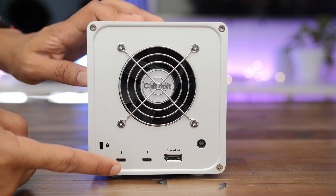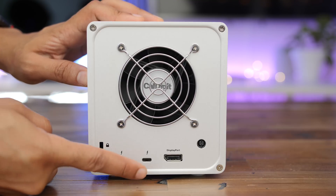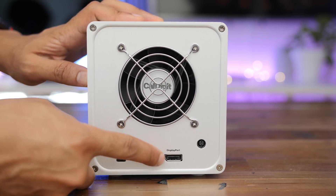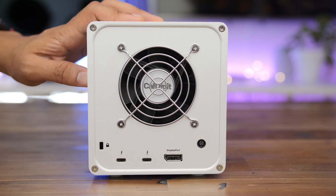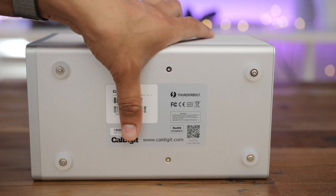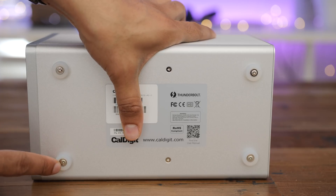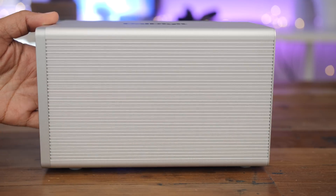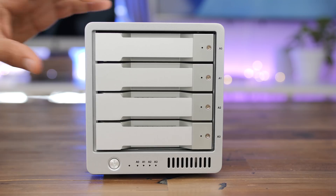You have a big fan on the back, a Kensington lock, and dual Thunderbolt 3 ports, meaning this thing is daisy-chainable. You can hook up external peripherals or external displays. There's also a DisplayPort connection for a 4K display, and a power port. The top has the CalDigit logo, and the bottom features four rubber feet to keep it stable on the desk, with that familiar ridged aluminum edge design on the sides.